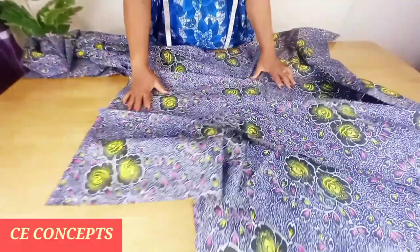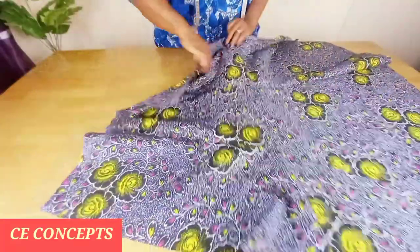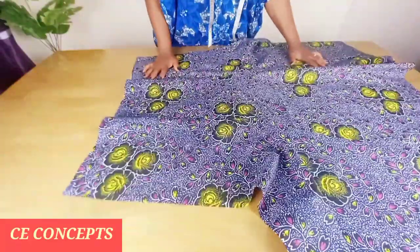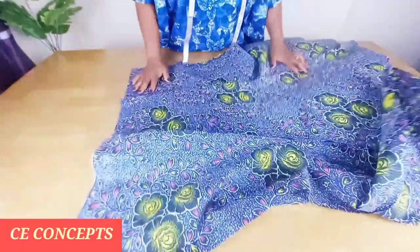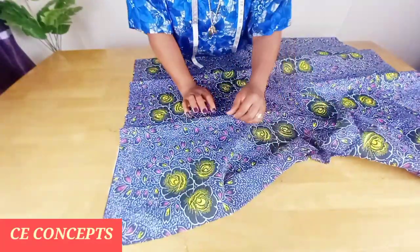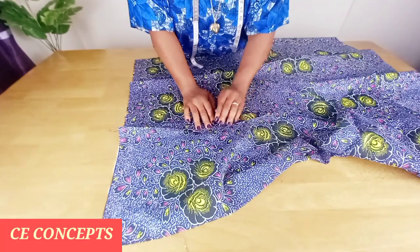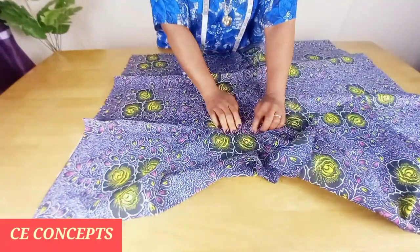This is the inside and this is the zipper allowance. This is the front piece — this is the right side and this is the wrong side. I'll go ahead and open up the seam like this, then iron it.